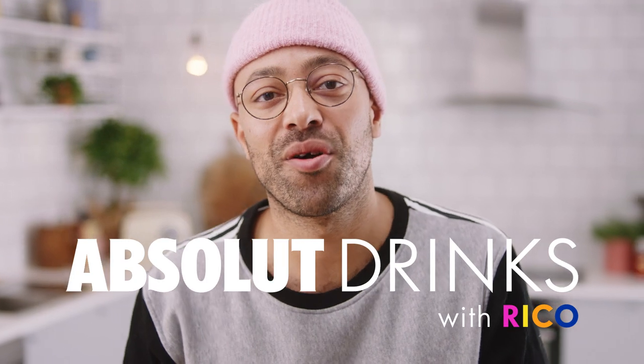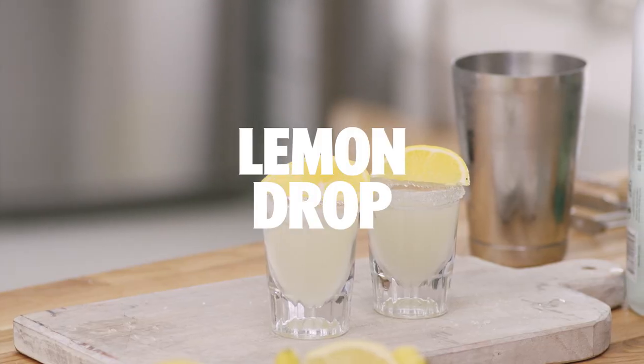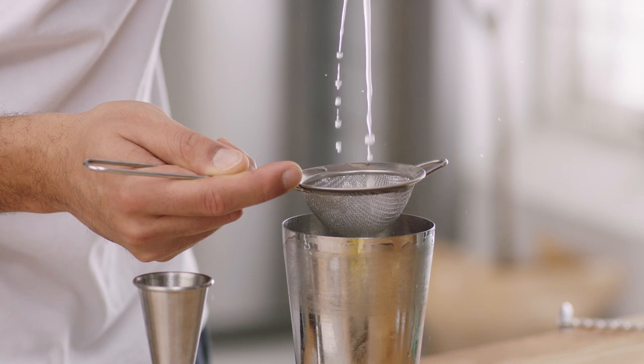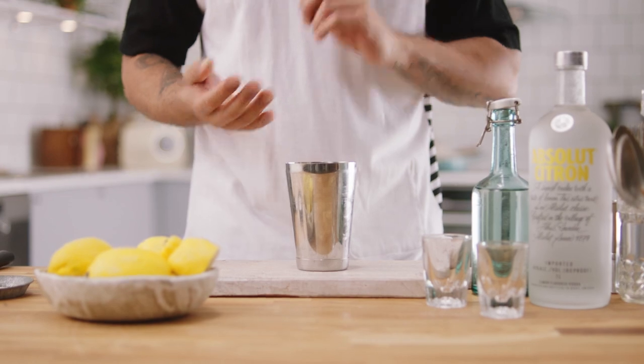Hello, this is Absolute Drinks and I'm Rico. Today we're going to make a lemon drop, a drink straight from 1992. We're actually going to be making shots, so we're going to make two drinks because you should never drink alone. When I talk about the recipe I'll be doubling up all measurements.